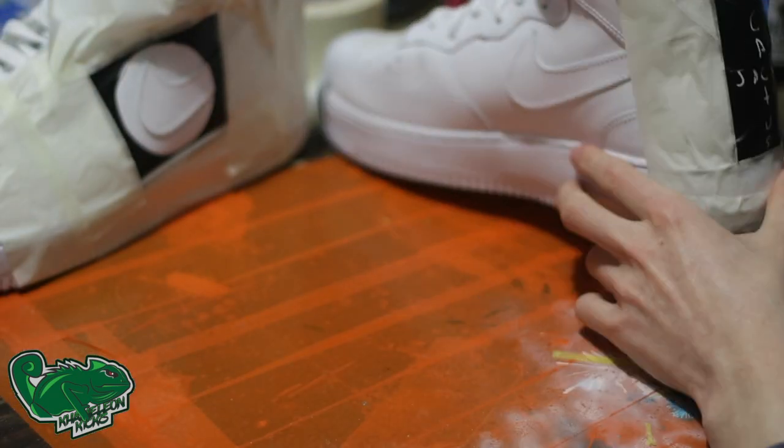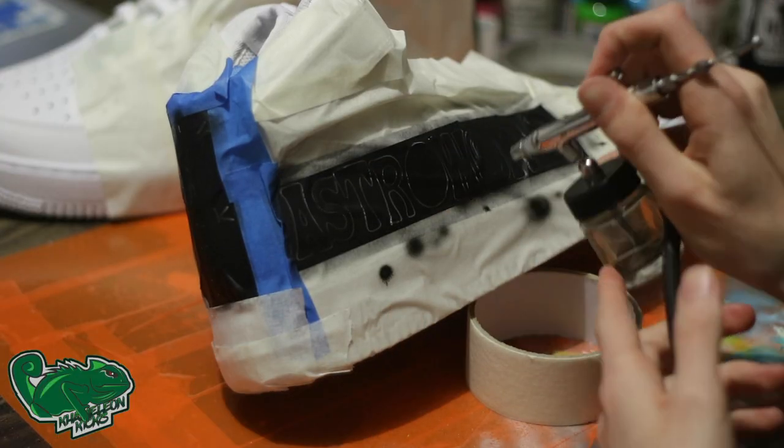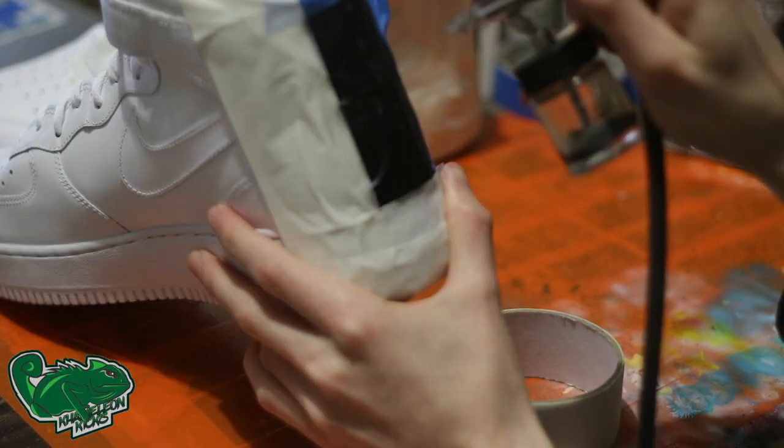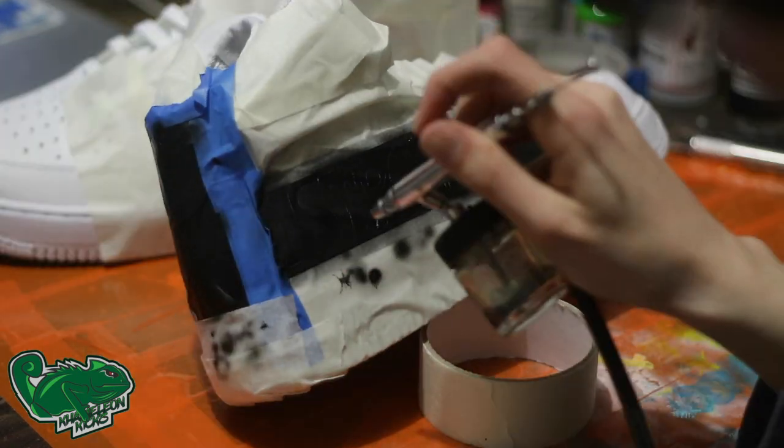As you can see, I went about and placed all my stencils down, and I'm going in and filling in with the airbrush in the black on the Cactus Jack and the Astroworld outline. This will give us a nice base for us to go in and fill in the details and the colors, respectively.